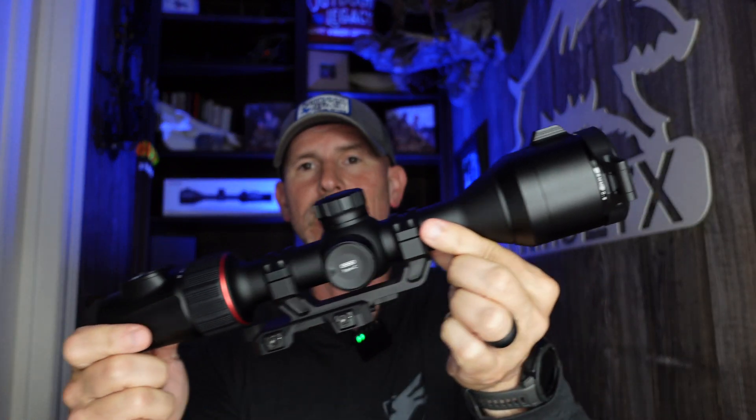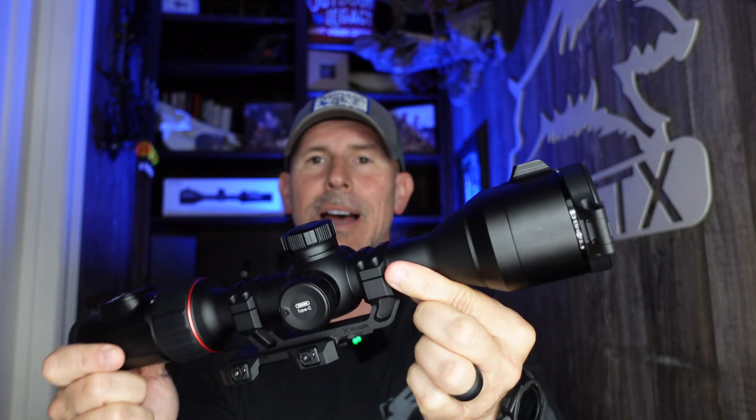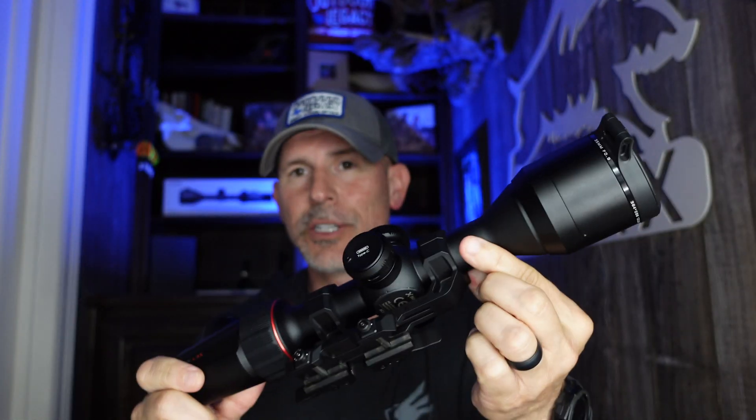Before we jump into the review of the ACE H50 and the H50R, let's talk about the differences between the Noctpix ACE line of scopes. These are the ACEs. This is the L35 — the little brother. When you see L, that means it's 384 resolution. It does not have a laser rangefinder. It's just the 384 resolution with ocular magnification, large 2560 by 2560 display screen, $2,500 — a fantastic scope at under $3,000, especially for predator hunters.